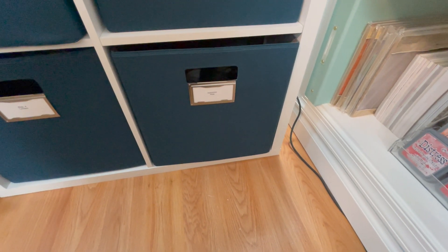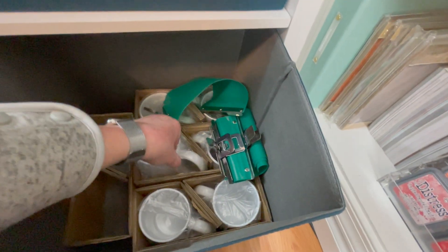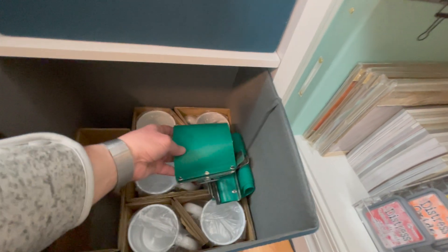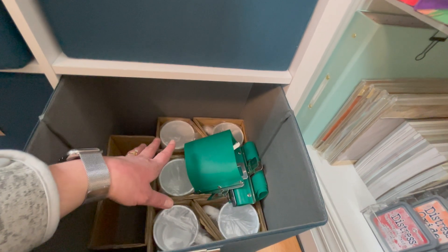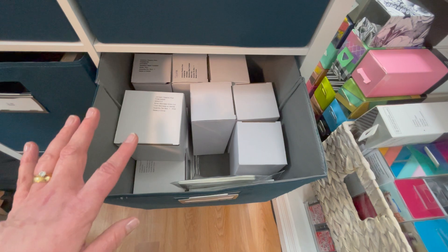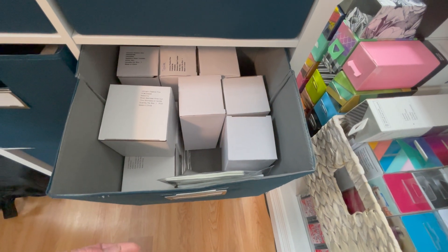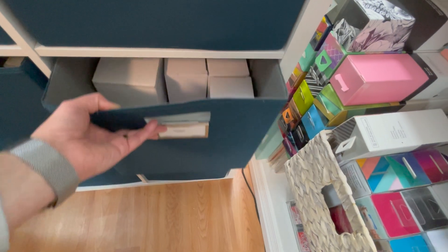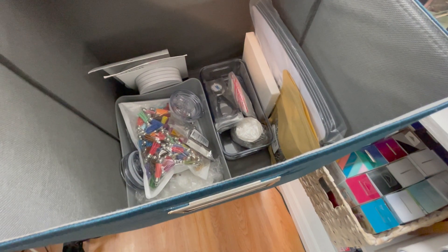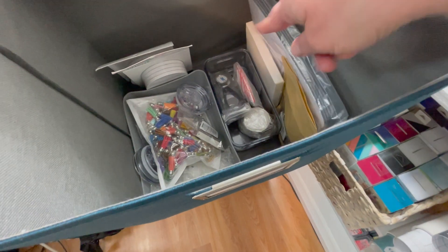The next bin over has all sublimation mugs — white mugs with a special coating for printing. I have those in here along with the wraps you put around the mug when pressing. In my case I use a toaster oven to transfer the ink onto the mug. The next bin is filled with sublimation tumblers — some wine cups, 16-ounce tumblers, and some mason jar tumblers you can do sublimation on. Then the next bin up has different types of sublimation projects: coasters, mouse pads, key rings, and other odds and ends.